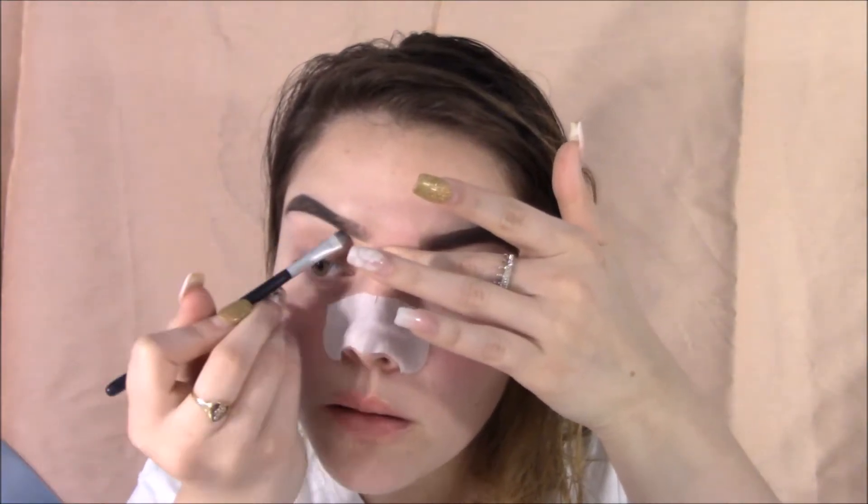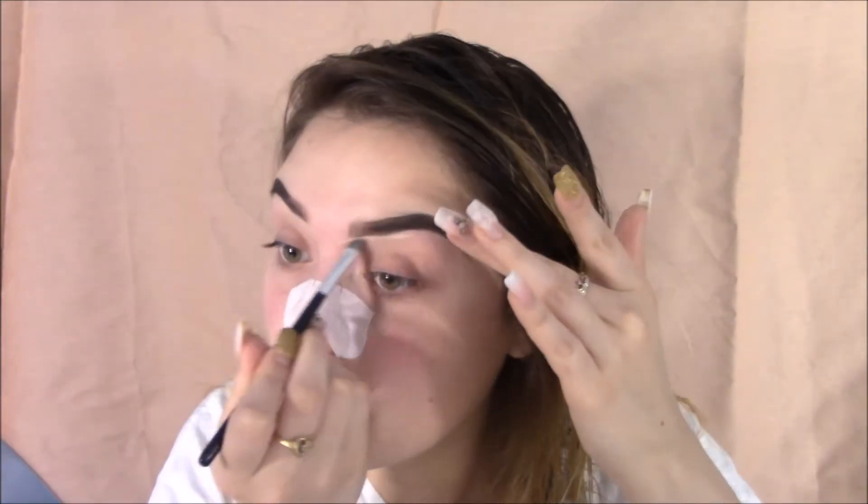Cleaning my brows makes my eyebrows pop out even more and just everything looks much cleaner on your face.